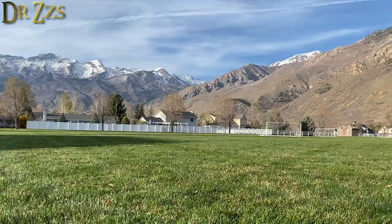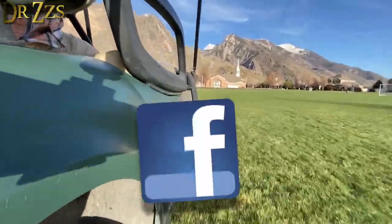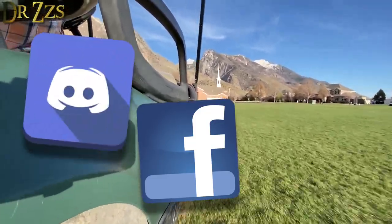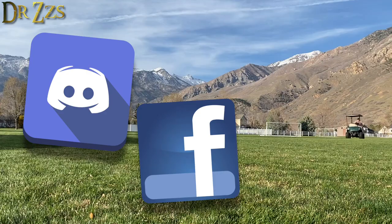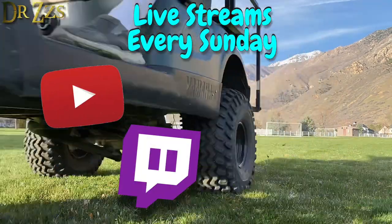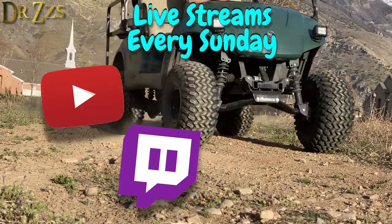This is one of many, many random projects that I do. If you want to chat with me or others who enjoy projects like this, check us out on Facebook and Discord. And as if that wasn't enough, I do live streams on YouTube and Twitch every Sunday morning. That's all for now. As always, thanks for watching. Till next time, adios.